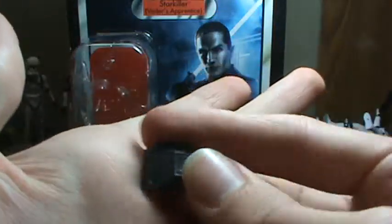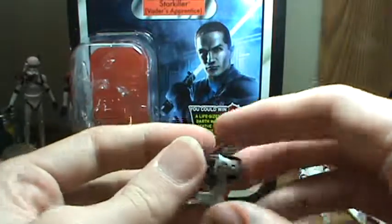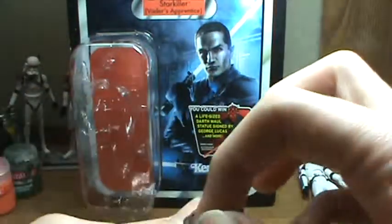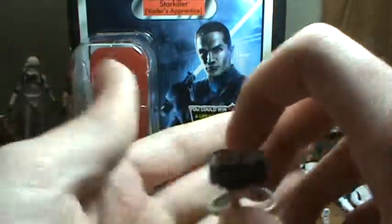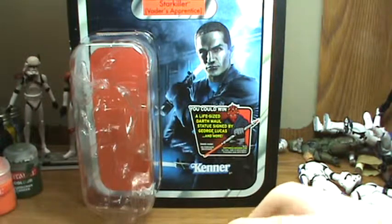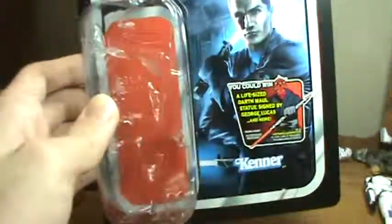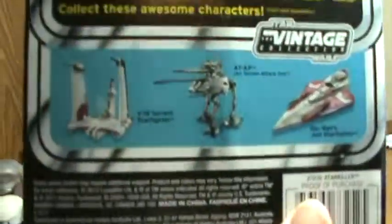You can put the lightsaber hilts on there if you ever get them to stay. His little backpack armor deal, his other belt loop — this figure makes me think of Captain Rex a little bit with all his changeable gear. I really wish Hasbro would do this with all their Vintage Collection figures.